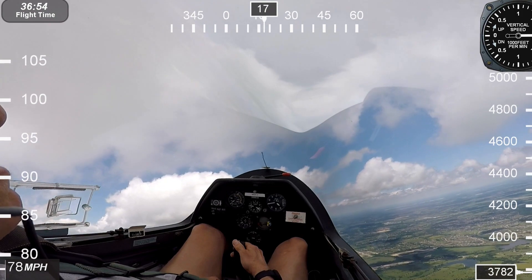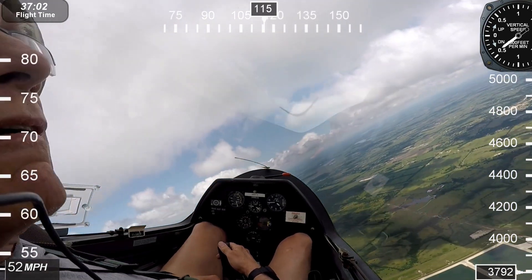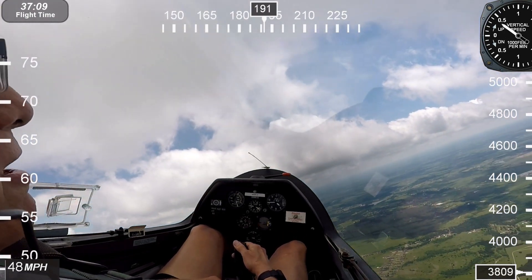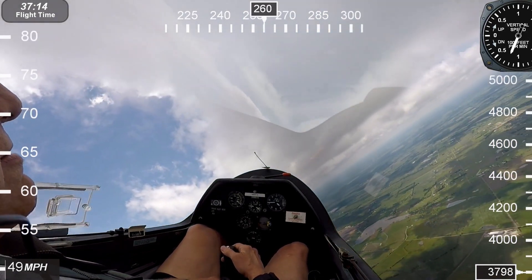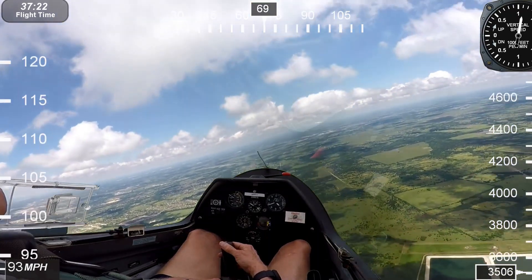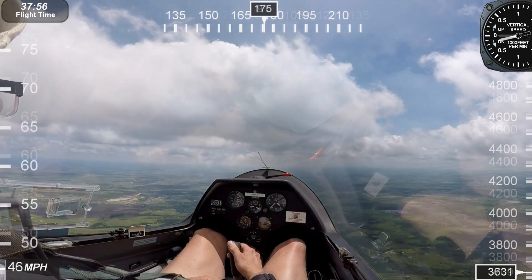Let's do that again. Go full rudder at some point — you don't have to do it abruptly, but it needs to be done. We lost like three or four hundred feet, and that's why it's so dangerous at low altitude.